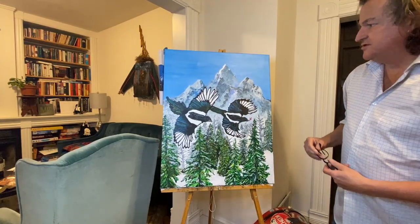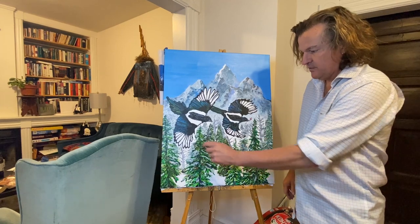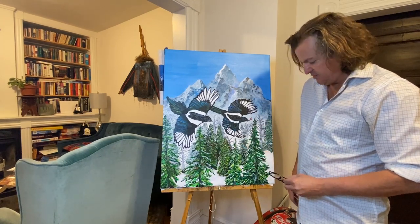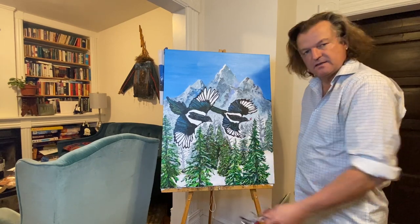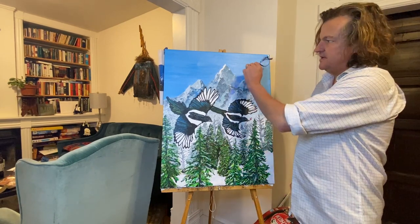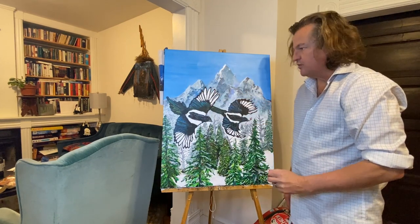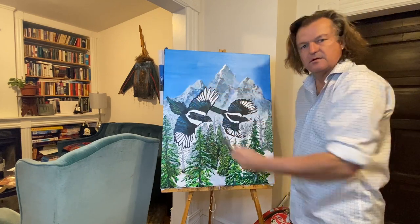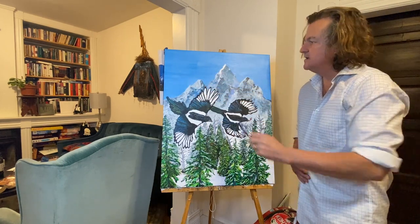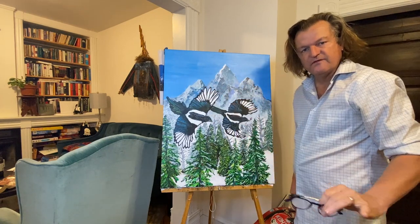We're entering the final stretch of completing Two for Joy. As you can see I've got the forest pretty much in place, going to touch up just a little bit of the snow, maybe add a little more snow on the trees. Now I've got to make the mountains seem a little bit more real, a little more wintry feel to the sky. I'm going to grey it out just a tad and then add a little bit of blowing snow, just very faint. Let's do it.